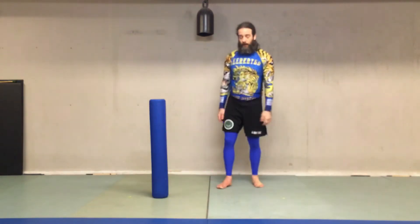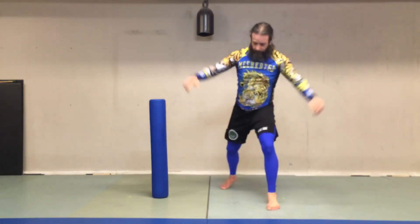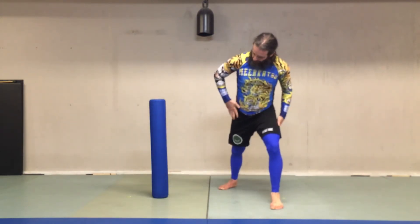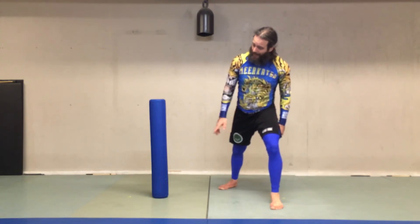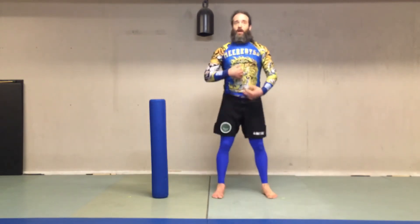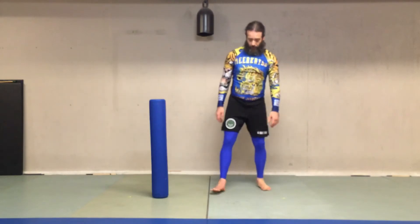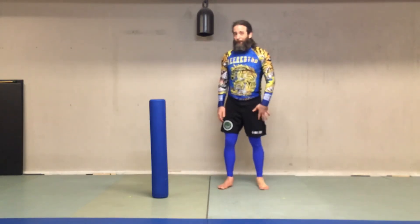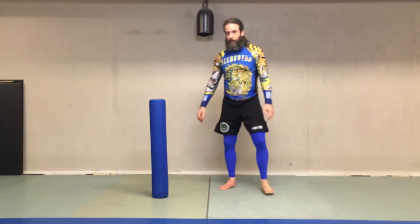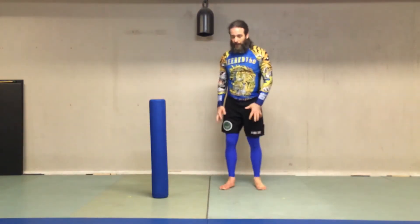Again, in reality it all kind of happens at once. I want my center of mass either at least even with theirs, but ideally just a little bit past it. And I want their structure not upright but bent back. Because ideally I want to be able to do this throw to someone bigger and stronger than me — it's the leverage that lets me do the technique.